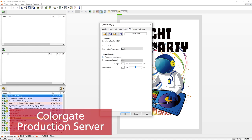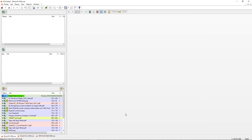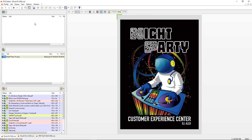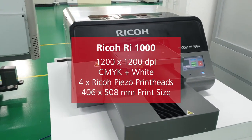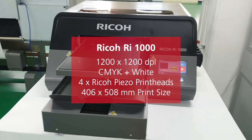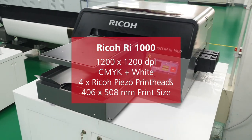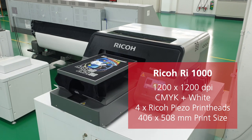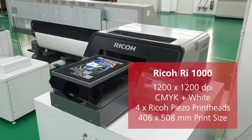We ensure that the settings are correct and make sure to use document transparency so that we don't end up printing a white border around the image. Once we're done, the printing will begin. The RI1000 is able to print high-quality images at a resolution of 1200x1200 dpi, and it employs Ricoh's Piezo Electric drop-on-demand inkjet print heads for the best possible print results. It has a large print area with a maximum print size of 406x508mm.